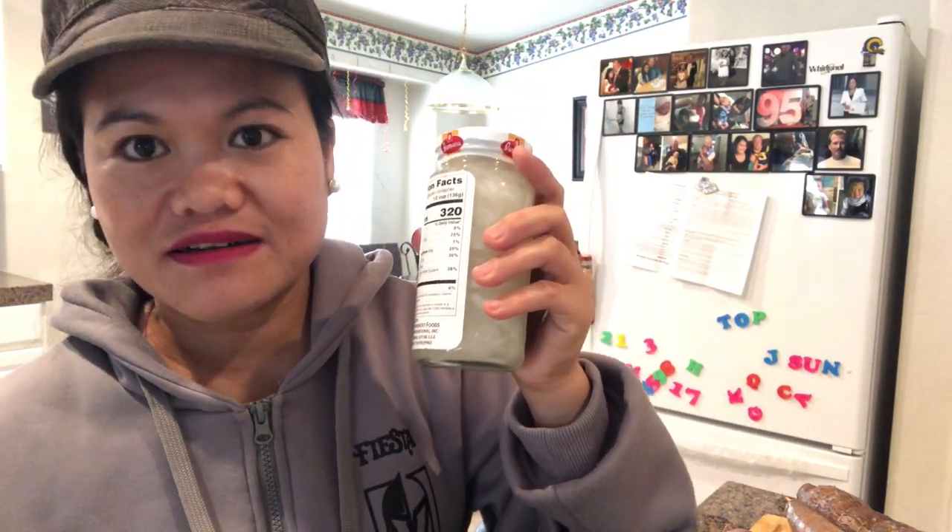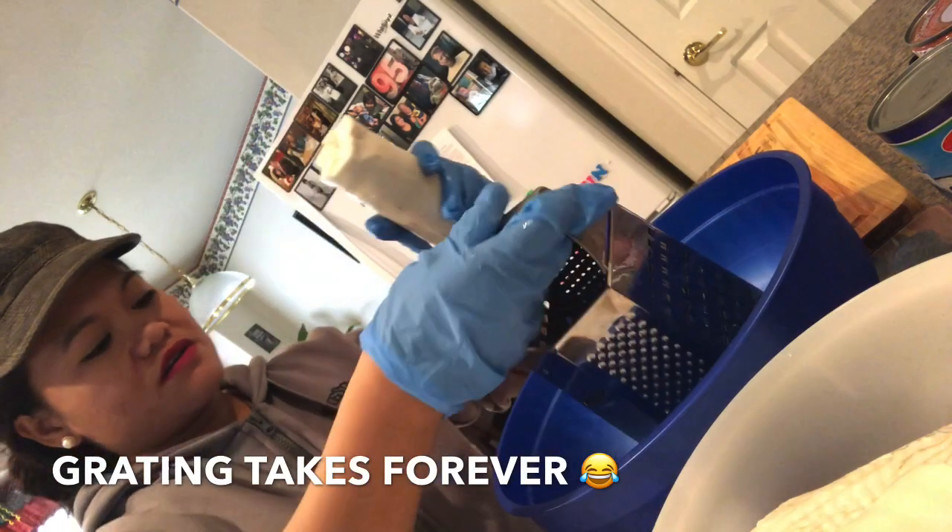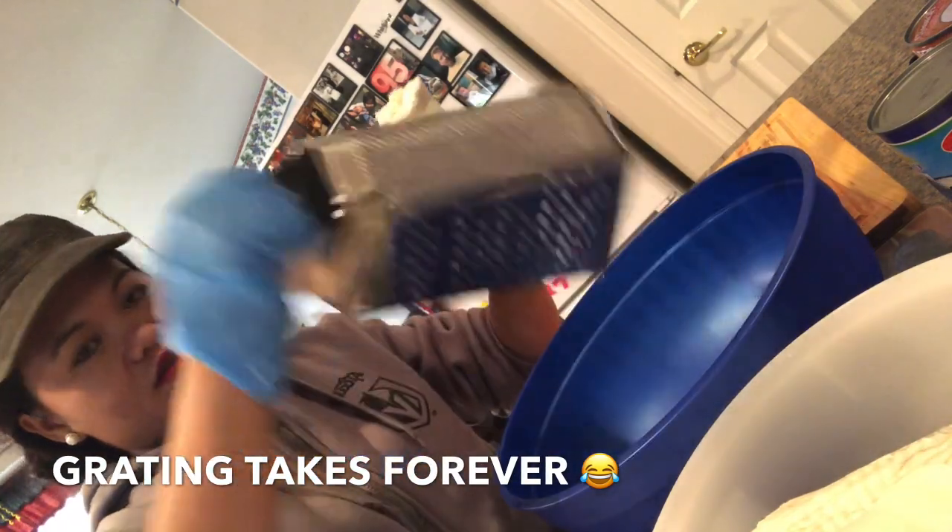I'm going to show you some more later on. Thank you for watching. I'm just going to shred this one using an ordinary shredder — the thin one.